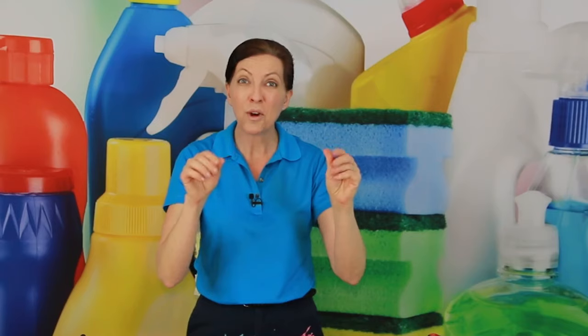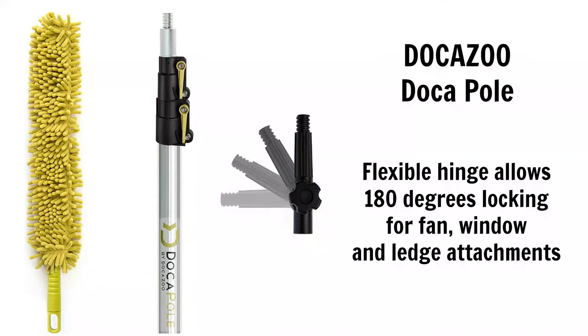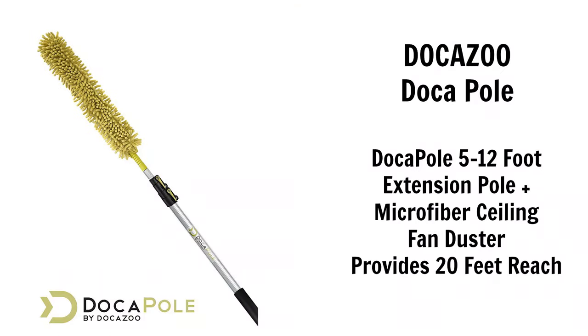Another thing you can use this for is to bend it into an L shape and reach the ledges of your two-story entryway. If you have those great big palladium windows where little cobwebs and bugs and dust get in there, you can make an L shape and just go up there and wipe the top of it. It's also perfect for crown molding at the top of two-story rooms and at the top of the stairs where nobody can ever reach.